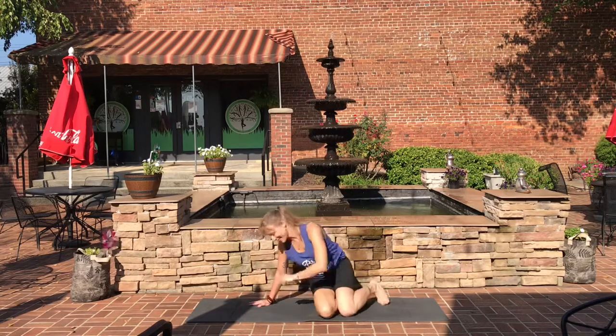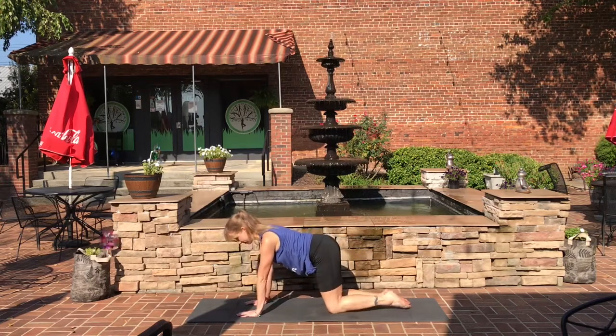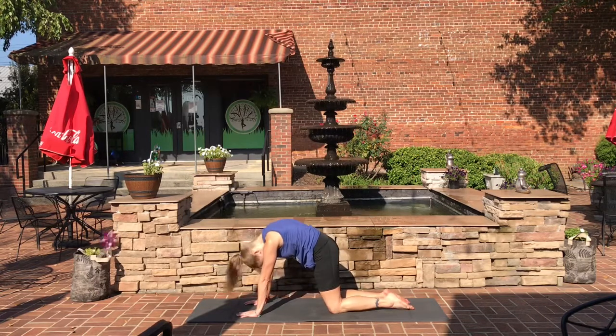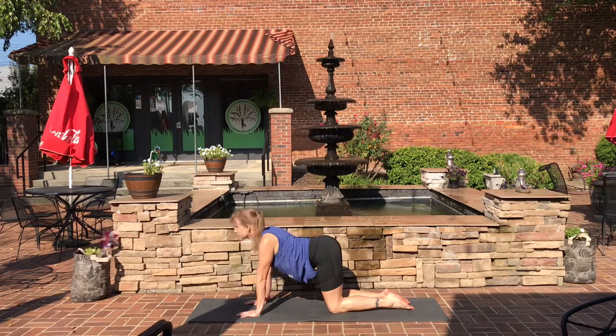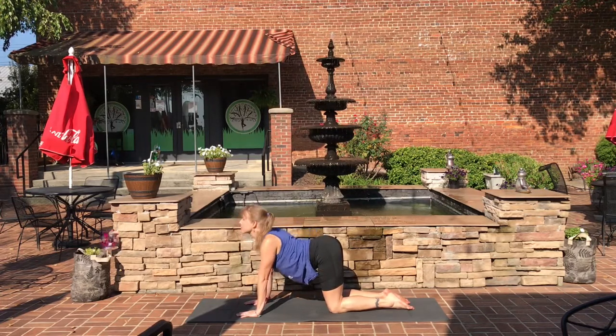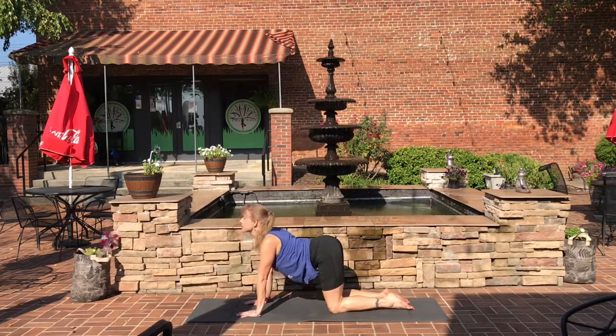Bring the hands to the sides and come over into your tabletop position for cat and cow. Exhale the stomach down, inhale up — just continue to flow with your own breath. You can make some intuitive movements with the hips and shoulders if you'd like.